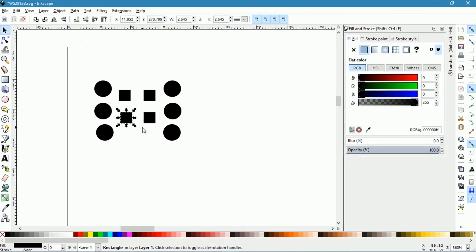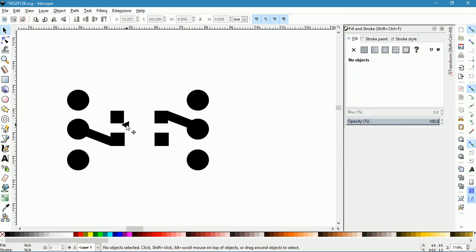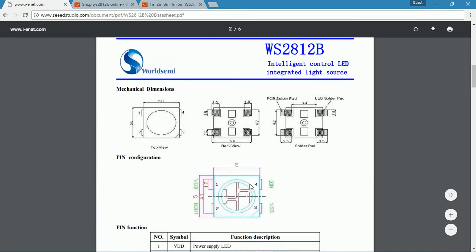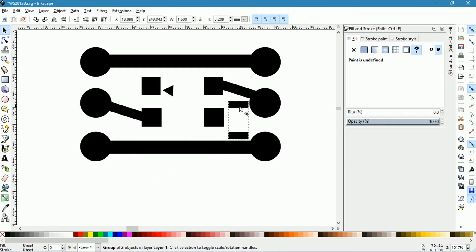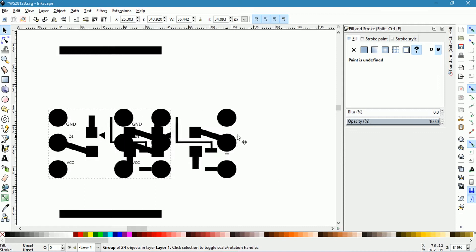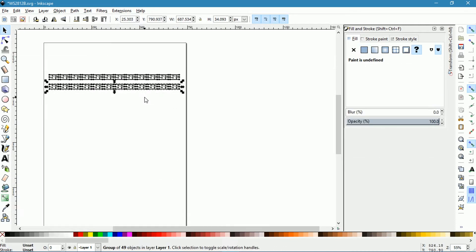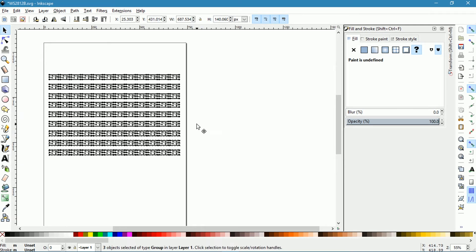I used the dimensions from the datasheet and several images from Google. The distance between LEDs is kept similar to the 60 LEDs per meter version of the strip. There is also a space for a 1206 SMD 100nF capacitor — not critical for a small length of strip. The width of the traces is 0.04 inches, which can easily carry 3A of current on a 25M copper board.